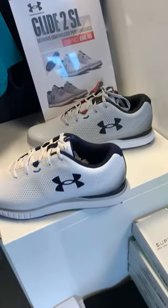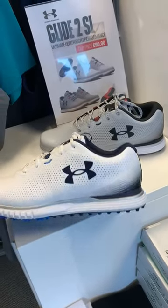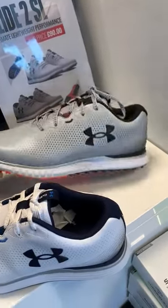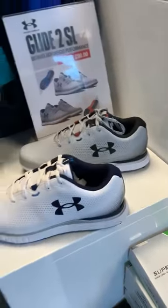We have two colour options for you, which is the white and blue, and also the grey and black there. So pop in the shop, have a look, try some on, see how they feel. Thank you.